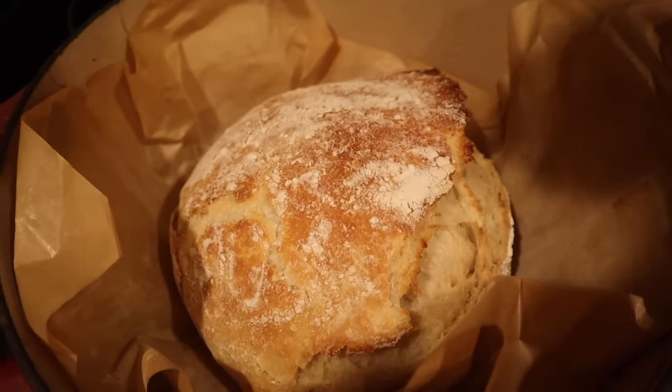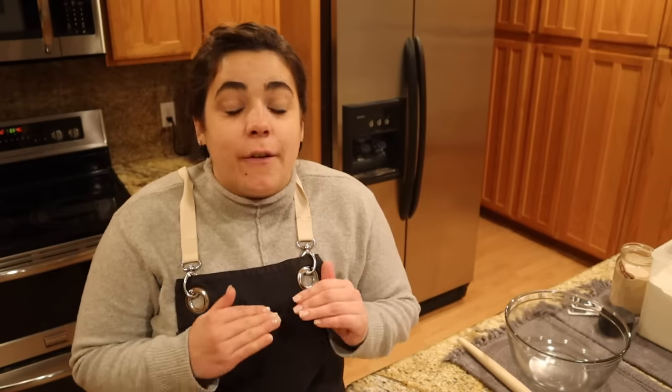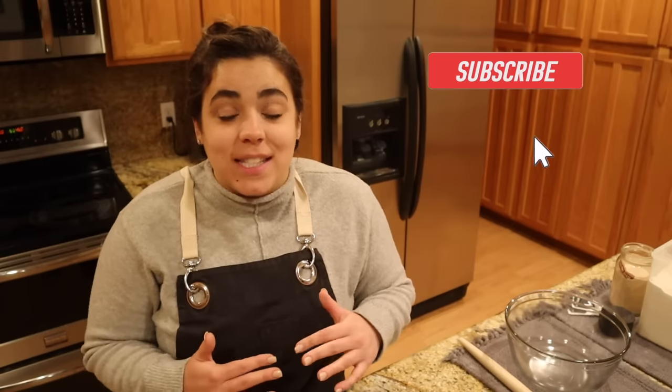Look at that beautiful loaf of bread! Hey friends, welcome back to Acre Homestead. Today we're going to be whipping up a crusty loaf of bread. This is the easiest bread recipe to throw together. If you're new to bread baking, this is the recipe for you. If you're a seasoned bread baker, this recipe is still absolutely fantastic.